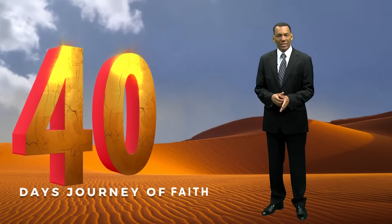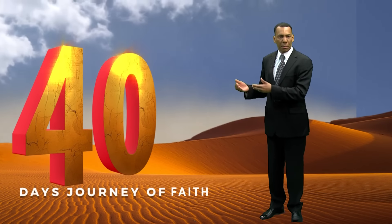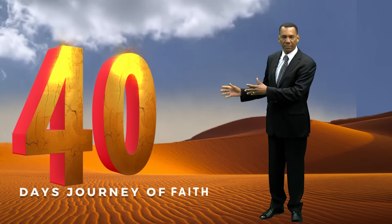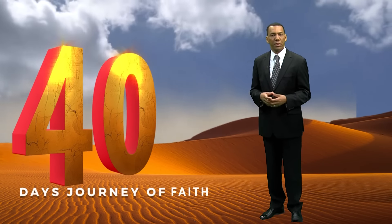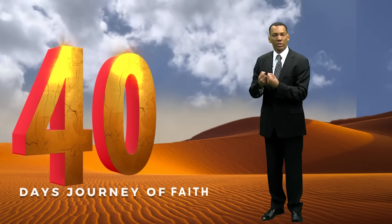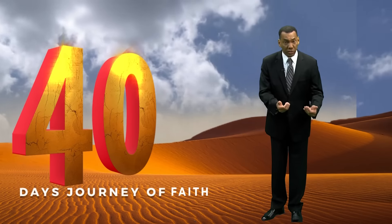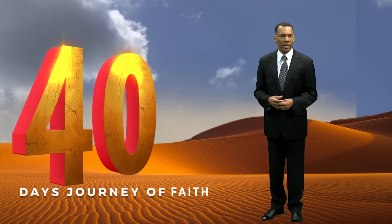Hi there, once again together in these 40 days — the power of 40. The Lord Jesus Christ was led by the Spirit to the wilderness, and there he was fasting, praying in preparation for his ministry for 40 days and 40 nights.